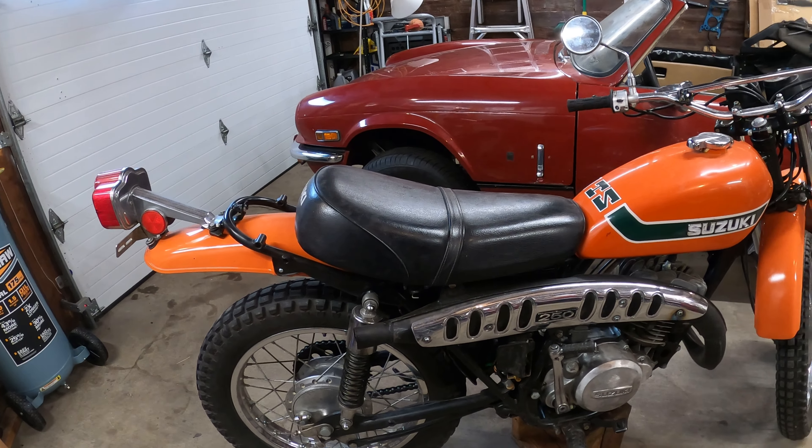The motorcycle did run and it did ride when I purchased it. I didn't really like how it was running and riding, so I took all the gasoline out. I purchased this in the wintertime, so I wanted to drain the tank and store it. I'm not gonna start it up in this video, but if I have a video of me riding it when I did buy it, I'll put that in this video.